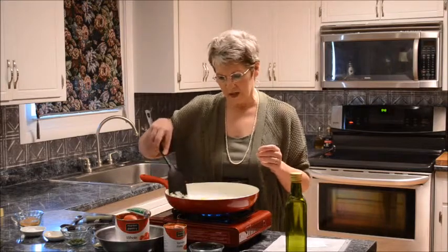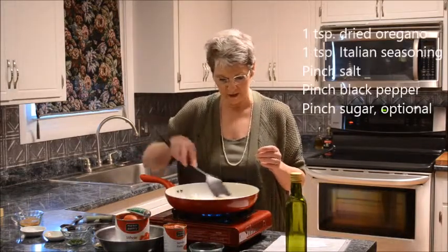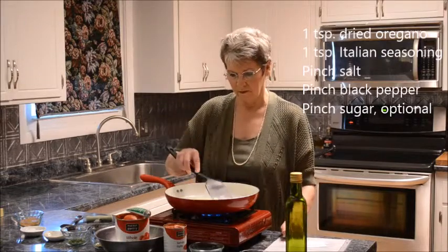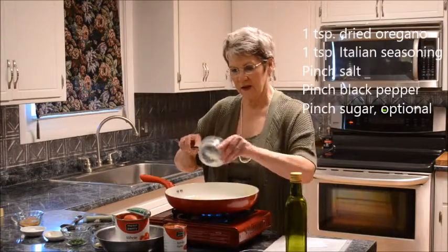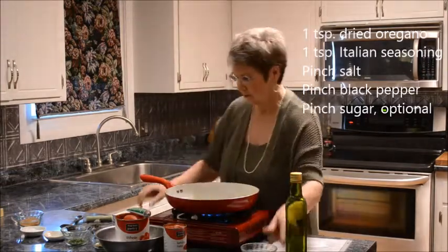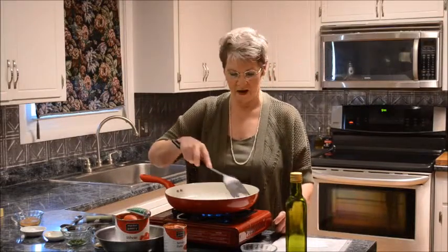Once the onions get to where they're turning translucent, that's the point where you add the garlic and move on to the other ingredients. That looks about right — in goes the garlic. Cook for another couple of minutes, not even that long.